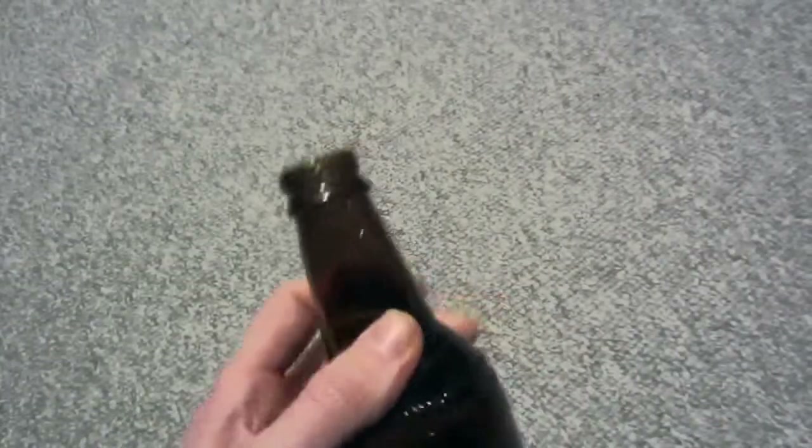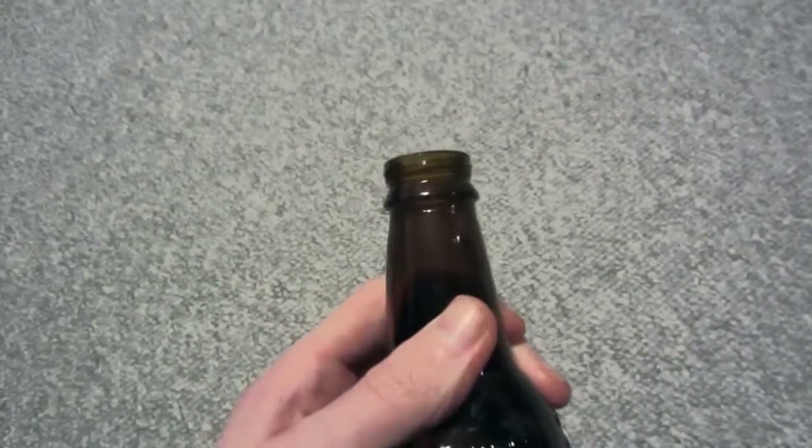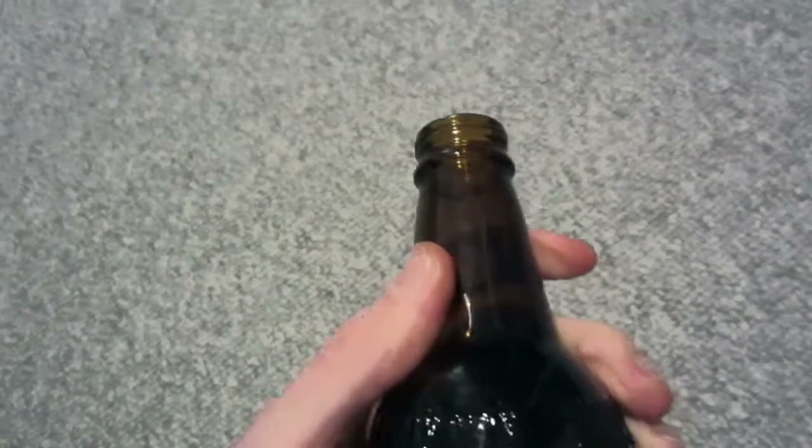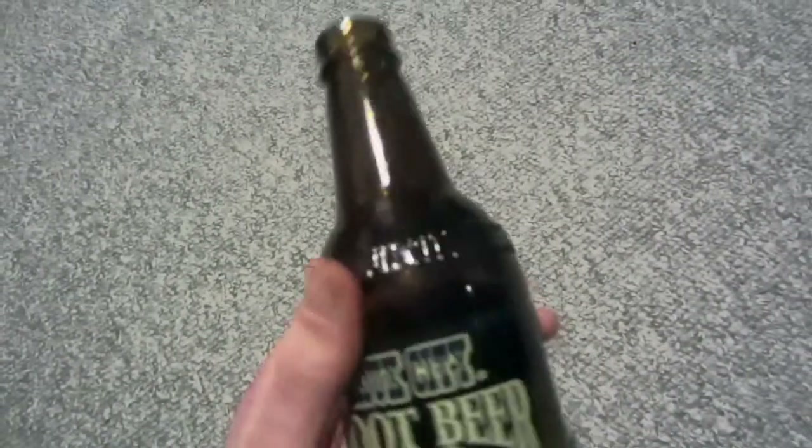It has a twist-off cap, which is something I really wish we would have in Germany. Why don't we have twist-off caps in Germany? We still need bottle openers.